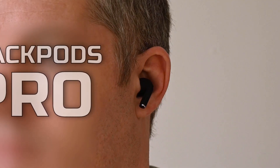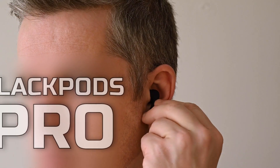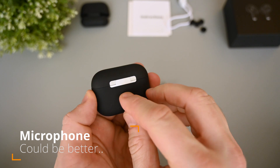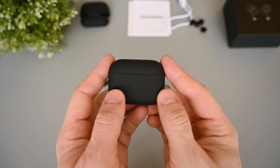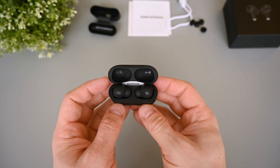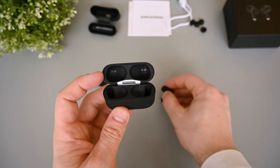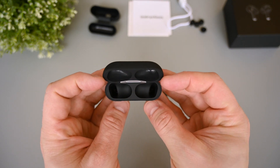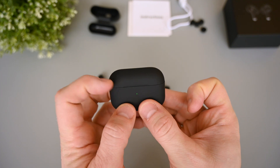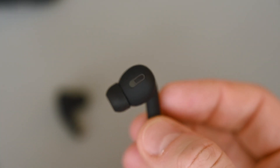One thing that may be a deal breaker for some is the microphone quality — it's just not very good. Here's a sample I recorded so you can hear for yourself. As you hear, it's not very clear and it's quite choppy, and this sample was made in a silent area. Another possible deal breaker is the latency. There's just too much delay while watching videos and playing games. I tested in YouTube and Netflix, and it's not very good. For games I tested in PUBG, and it's also not good. Please note that I'm doing these tests on a Samsung Note 10 Plus, which is an Android device, so hopefully all this works better on an iOS device.